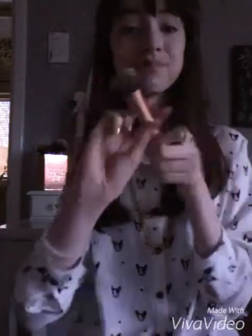Then I go in with my Rimmel Matrifaction Foundation, which is amazing coverage, and I just blend it in with the Real Techniques Expert Face Brush, which is the best brush for blending any cream makeup.